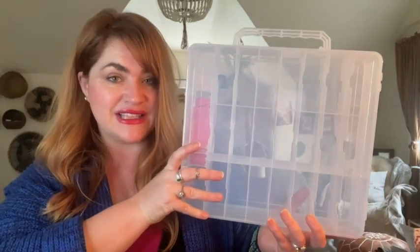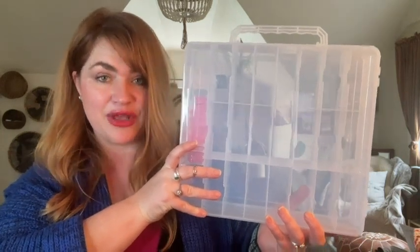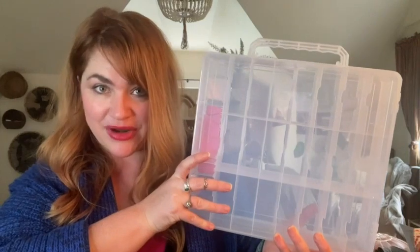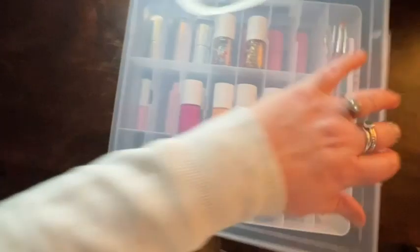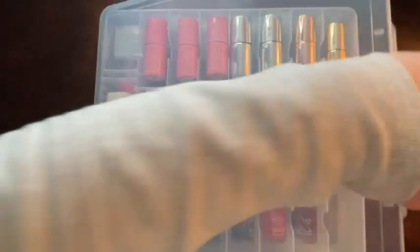I purchased this Jia Shang nail polish organizer for 48 bottles of nail polish and I could not be happier with it. Some features that I love about it: it opens up on both sides so you're able to organize nail polishes in two layers, and then you can turn it over and see the colors on the other side.